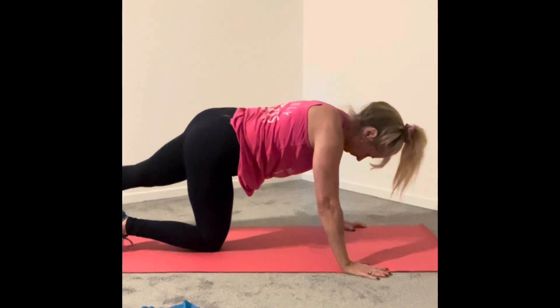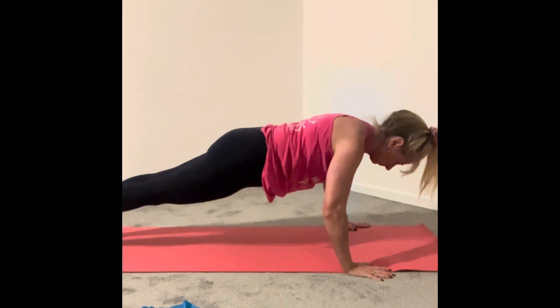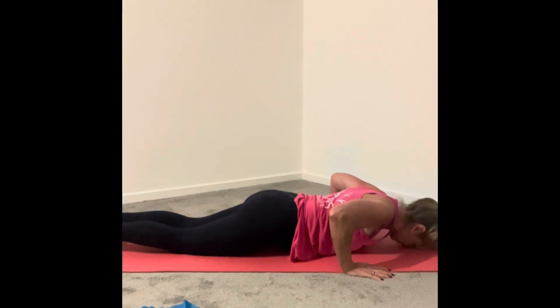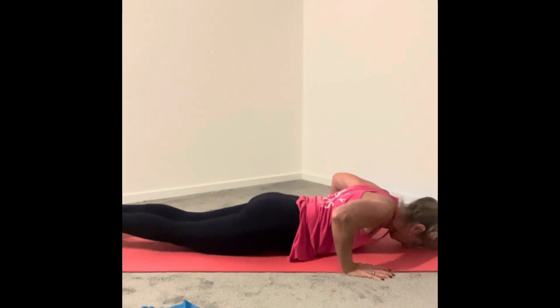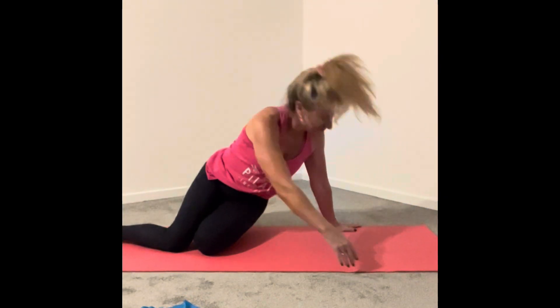Then we have something that I've named the halfway house. We go into that plank position with neutral spine, neck lengthened, and we lower all the way down to the floor because getting up is the hardest bit. And then we push up, keeping the hips in line. Lower down and lift up, lifting the hips and shoulders at the same time. Perfect. Have a go.